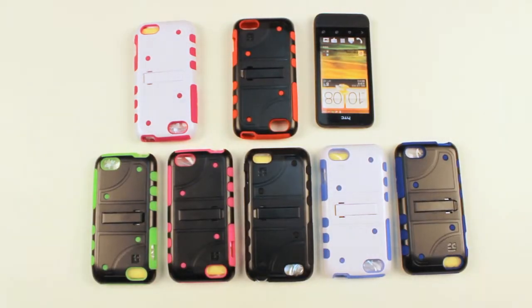Hey everyone, welcome to the BC channel. Today we'll be reviewing BC's DualShield for the HTC-1V.